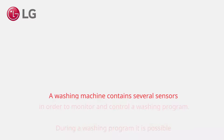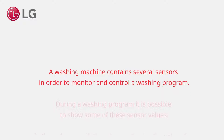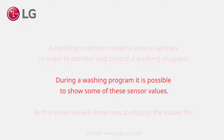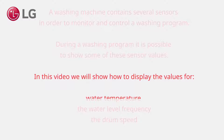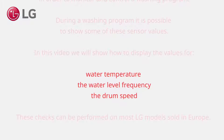A washing machine contains several sensors in order to monitor and control a washing program. During a washing program it is possible to show some of these sensor values. In this video we will show how to display values for water temperature, the water level frequency, and the drum speed.